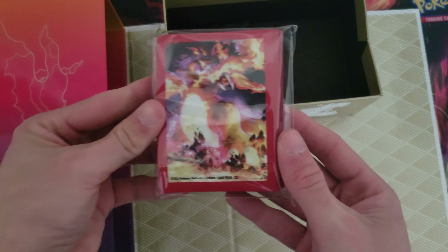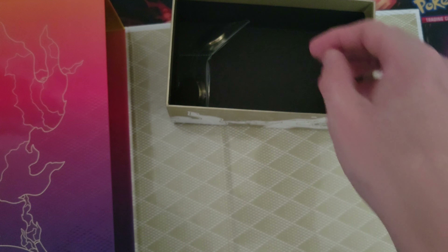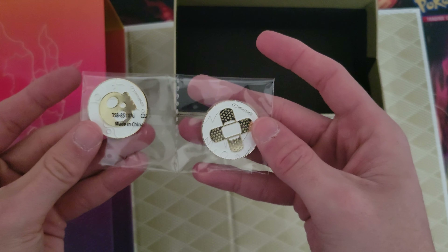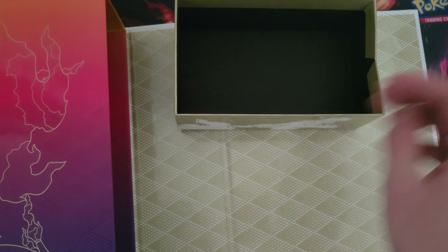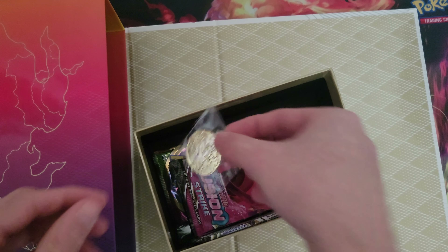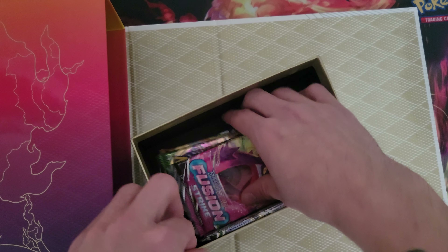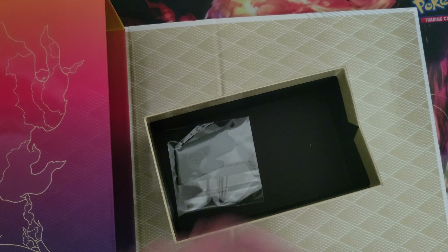Let's go ahead and pull these all out. First one has the Charizard Sleeves, pretty sweet. The heavy metal dice, those are cool. And then the poison and damage counters, I think that's what that is. Next box, we got the coin. That is pretty sweet. I bet PSA will grade those so I might try to get one of those eventually.